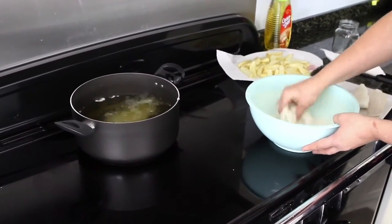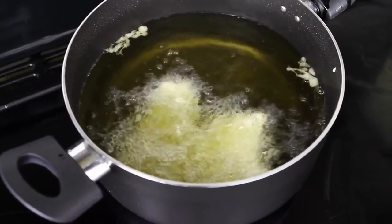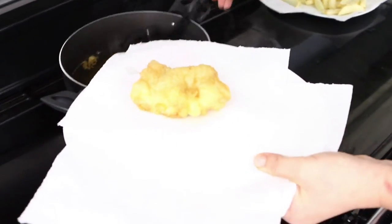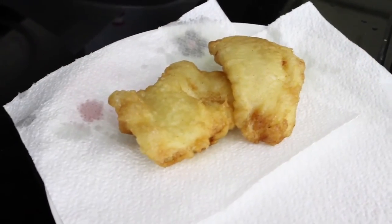Now preheat your oven to 100 degrees while the fish is cooking. Allow your fish to fry in the oil for about 3-4 minutes, then carefully using a slotted spoon, remove each portion onto a plate lined with kitchen towel to remove any excess oil.